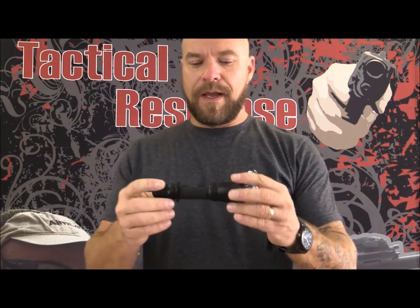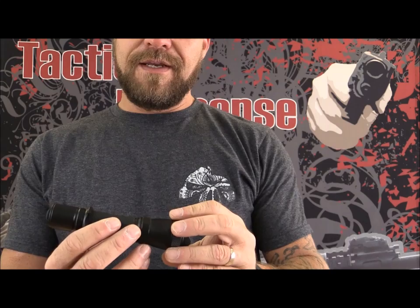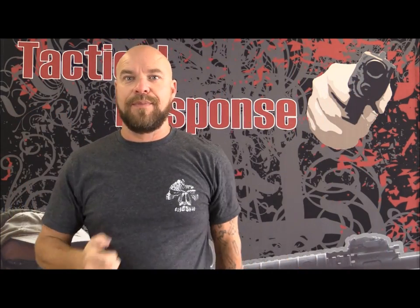Sorry the lighting is so dark, but when you're doing a low-light video it kind of has to be dimly lit. I'm using the Thrunite T30S V2 — this is a super bright light, as you can see in the video. I'm not shining it at the video camera, because people will cry when I do that. It is very bright. This light has several different modes of operation.